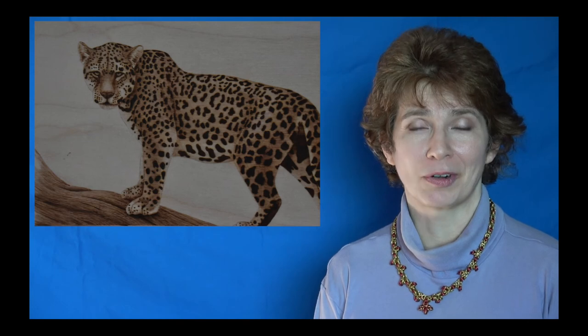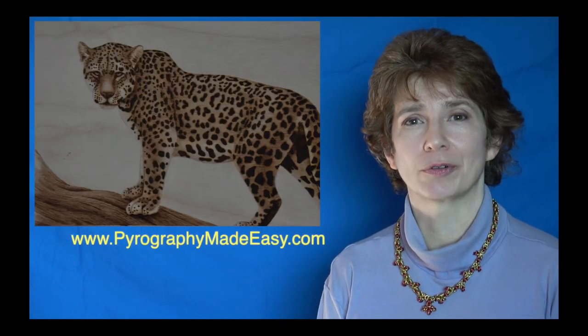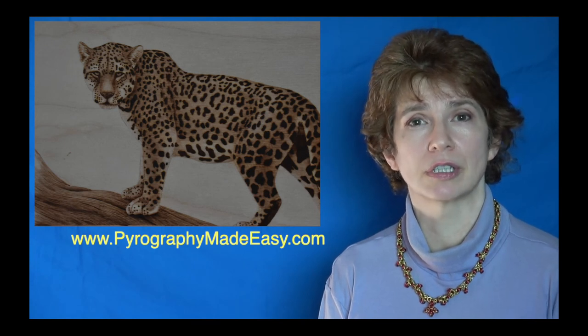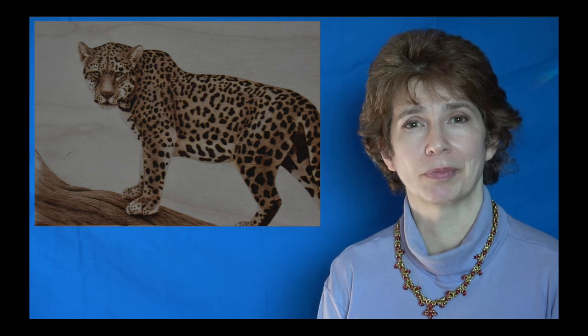Well that's it for part two. The final part will add the background to this artwork. On my website Pyrography Made Easy I do have the written version of this tutorial, and I will put a link to that in the description below. Thank you so much for watching my video and I will see you next week.